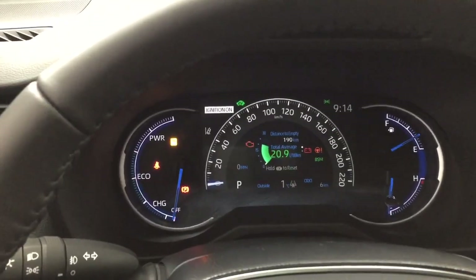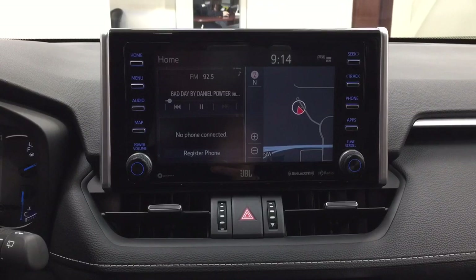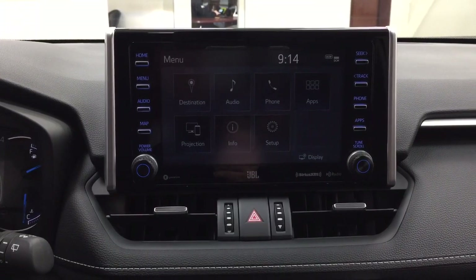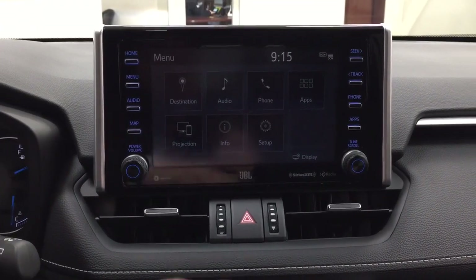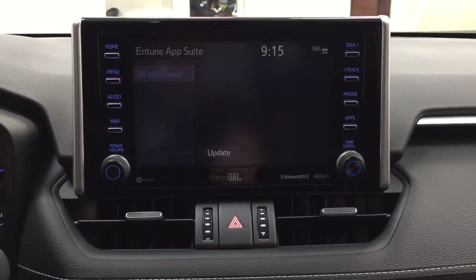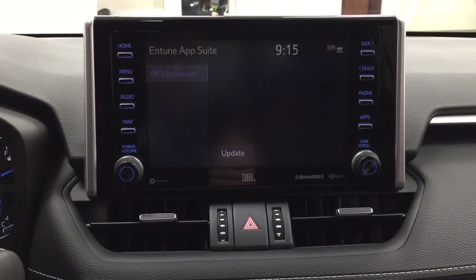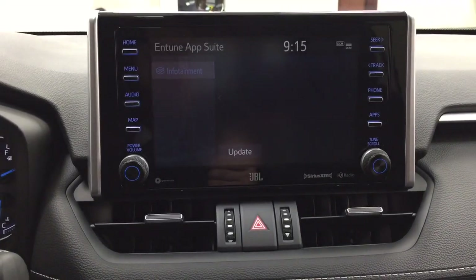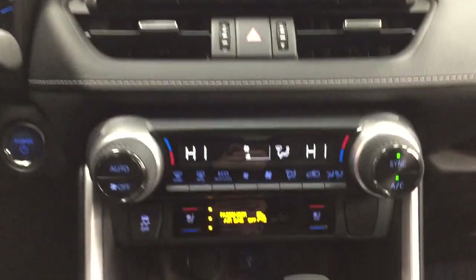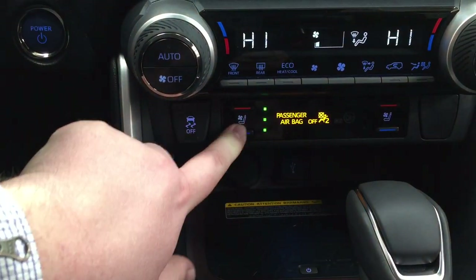Taking a closer look at the center dash and display, going into the menu screen you'll see destination, audio, phone, and other additional features. Inside the apps menu, it's part of the Entune app suite — as long as you have it on your phone, you can use apps like the Slacker app to stream music from your phone onto the touch panel display. You can also check local fuel prices or the latest sports scores depending on your preferences. The vehicle has a premium JBL sound system with Sirius XM satellite radio. Down below is dual zone climate control along with heated and cooled front seat controls for both driver and passenger.